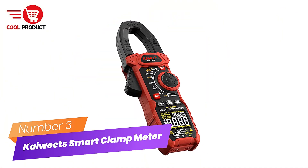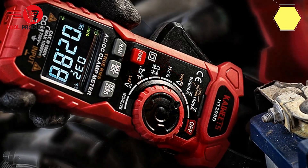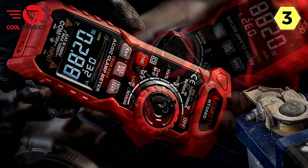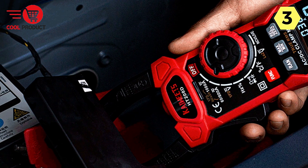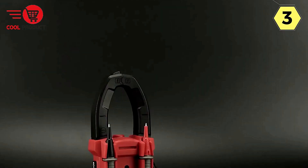Number 3: Kaiweats Smart Clamp Meter — the multimeter for all your needs. The Kaiweats HT-208D Smart Clamp Meter is a versatile and reliable multimeter designed to meet the diverse measurement requirements of professionals, laboratories, factories, and households. With its wide range of functions and robust features, this multimeter is the perfect choice for anyone dealing with electrical systems and automotive diagnostics.